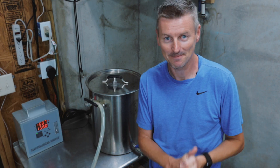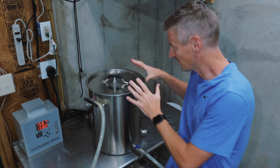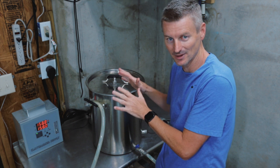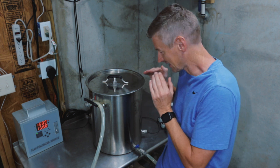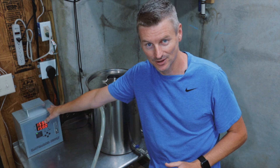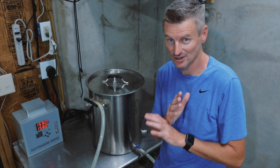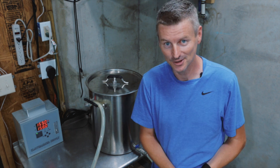Then there's option three, and this is the option I'm going to pick. This option is all about not using any of the recirculation capabilities of this system at all. I'm literally just going to have water in here kept at a certain temperature using the heating element and the temperature controller — set it to my mash temperature and leave it. No pump and no recirculation.